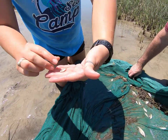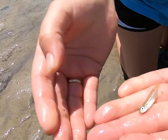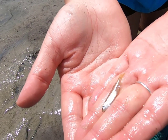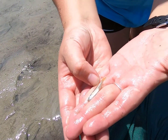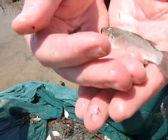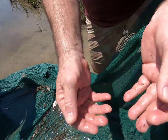This is a silverside. You can see this beautiful silver stripe right down the side. This is a baitfish that roseate spoonbills love to eat — they love to snack on these silversides. And this is the striped mullet.